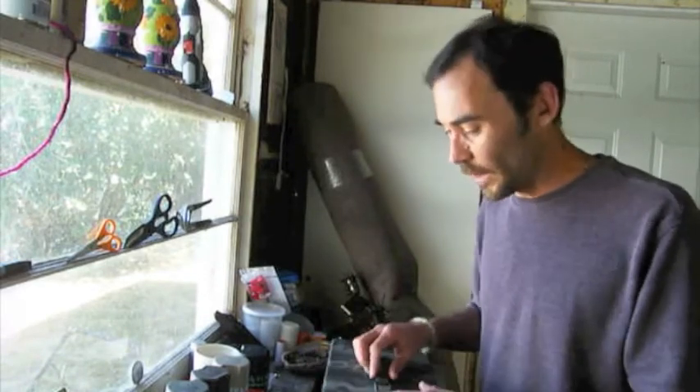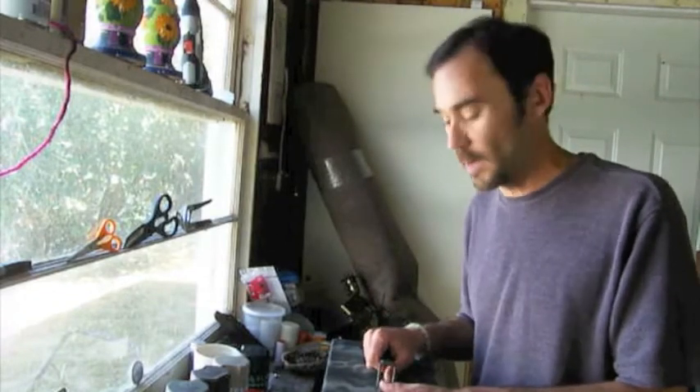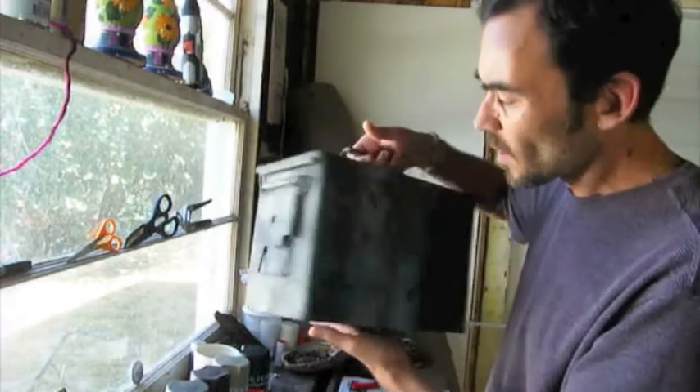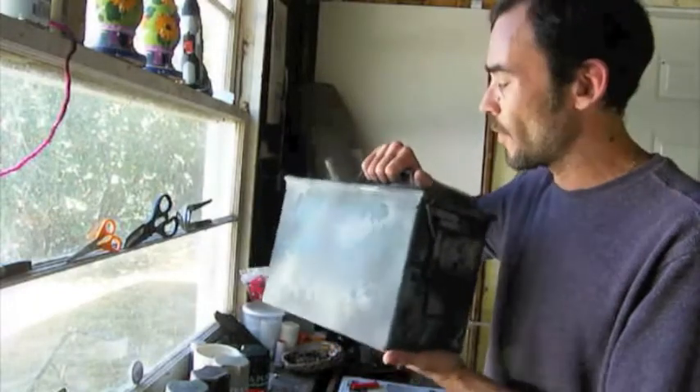What I'm going to show you now is a larger ammo box that we finished last week, which we're going to be putting out real soon here in the Redwood Forest. We're going to be using this as a cache of caches — it's a larger ammo box than the one we had before.